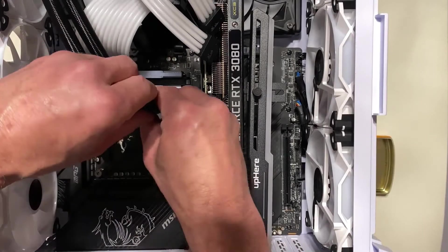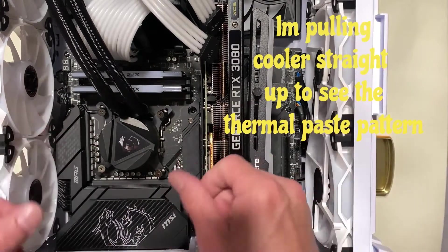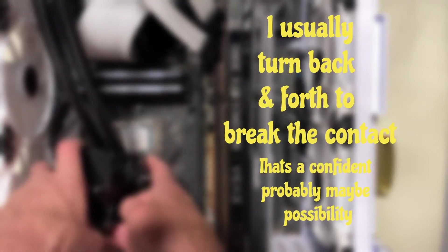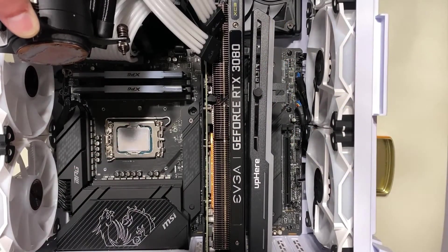As I pulled off my cooler, you can see there's thermal paste pulled on one side and almost none on the other, which is just how his looks. So it made me confident that the washer mod might work. I wasn't sure if it would, but I tried two different washers.